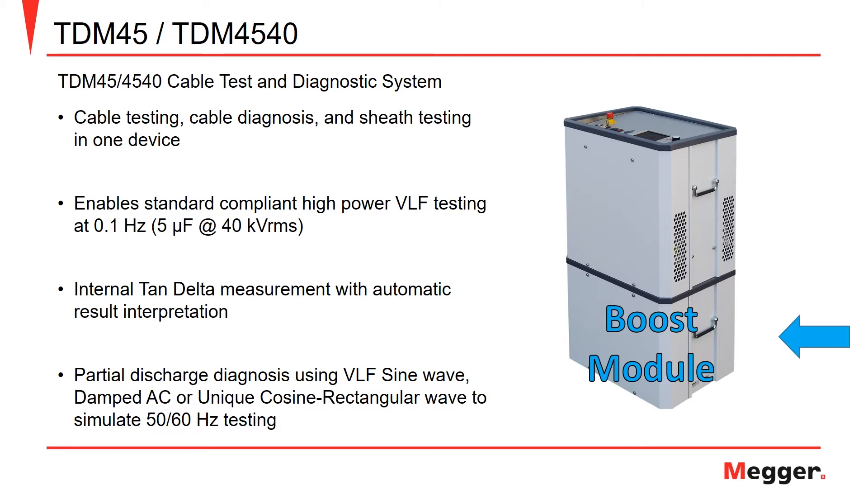On top of VLF and tan-delta testing, the TDM offers the ability to perform partial discharge testing with three available wave shapes: the VLF sine wave, damped AC, or the unique cosine rectangular wave that is used to simulate testing at power frequency.